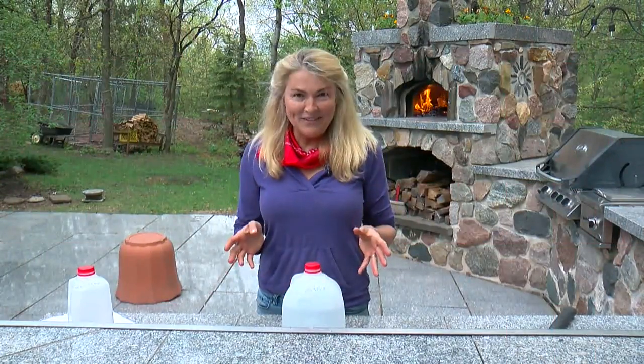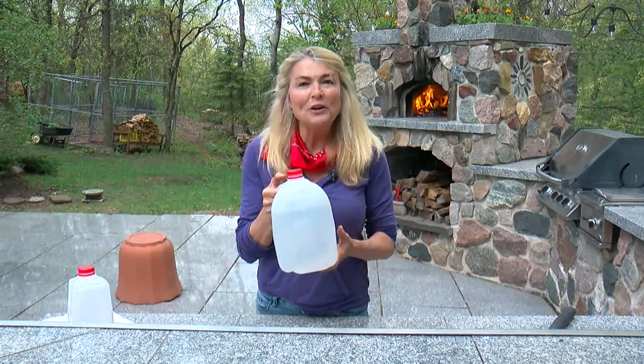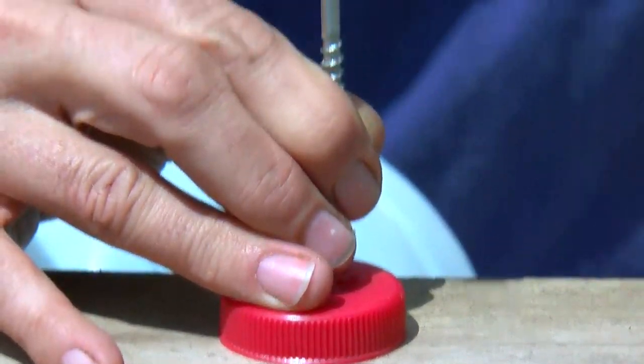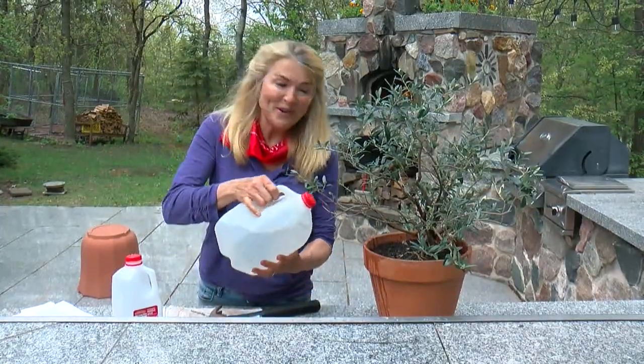And my final hack of the day. Take a gallon milk jug, one that's empty of course, and turn it into a gentle shower. Do that by taking off the lid, get a hammer and a nail, and pop some holes in it. Now just let it rain.